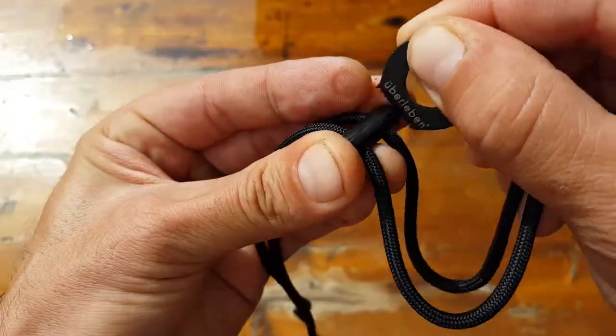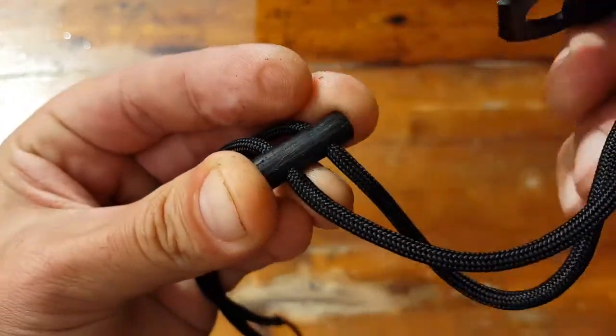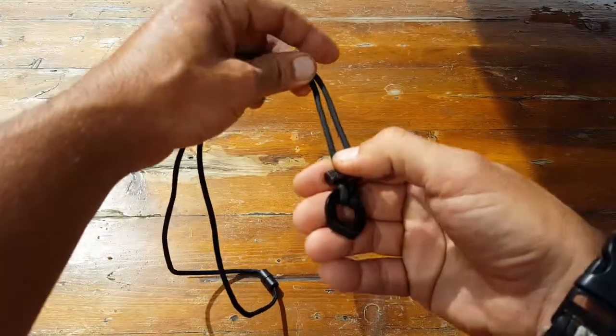Keep in mind that when you first get this fire starter, it has a black paint or lacquer coat on it. You want to make sure that you scratch that off so that you can reach the actual surface of the ferro rod, making it a lot easier to send those sparks.